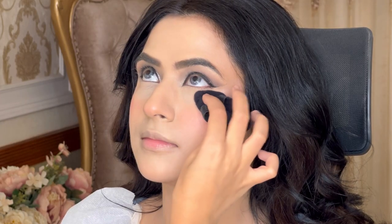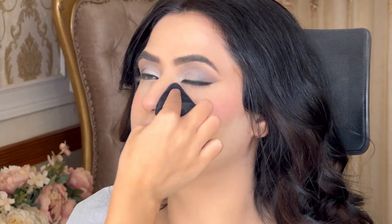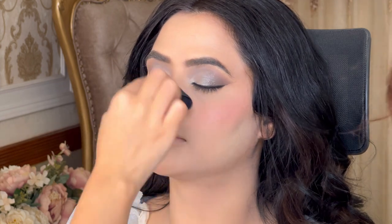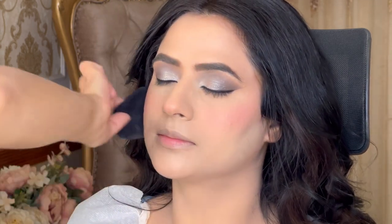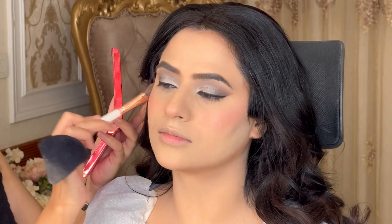Now we're taking loose powder from Laura Mercier and we've powdered the whole face properly — laughing lines, under eyes, everywhere — so that the makeup doesn't transfer or move, and a flawless finish comes through for that beautiful makeup.